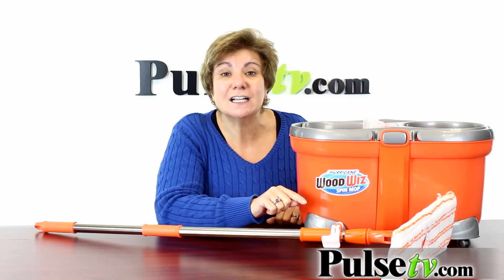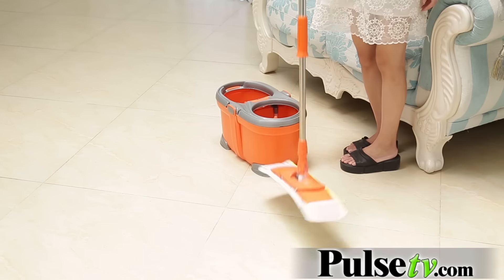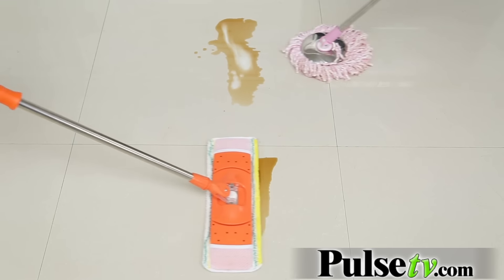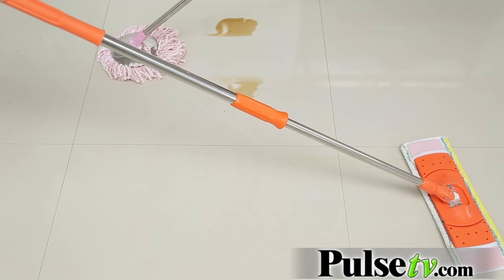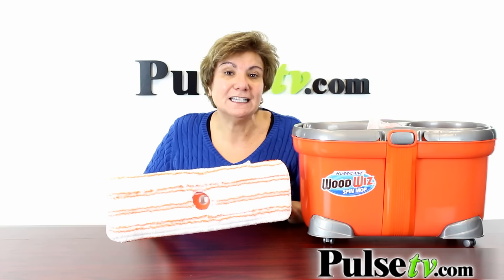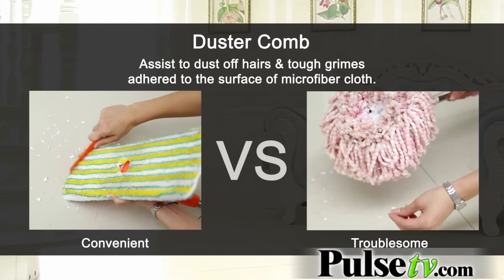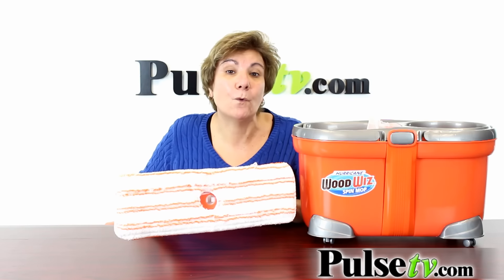This is gonna clean better than any other mop on the market and better than the original spin mop. The reason is the new and improved mop head covers a larger surface area and it's more absorbent — it will grab the dirt and dust better than the original. Plus it's easier to clean; it comes with this included comb that will get that dirt and dust out.